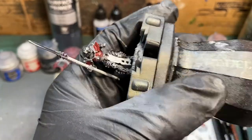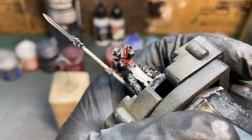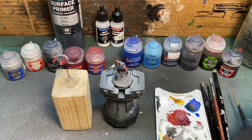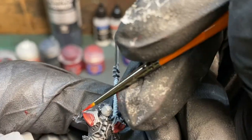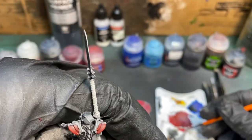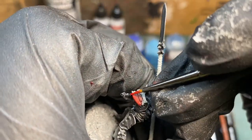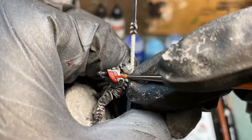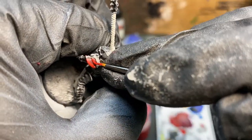The next thing we're going to add is Mephiston Red, and I'm going to use a fine detail brush for this because I'm only going to highlight the very edges of each panel. I'm not going to do any kind of blocky highlight — I'm going to try to get as sharp, clean, and neat a line as I can on each of those panels. This actually goes pretty quickly once you get started; I'm showing this at four times speed just to save you some time.